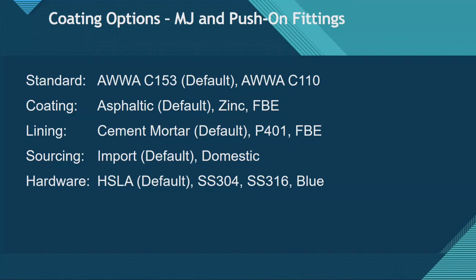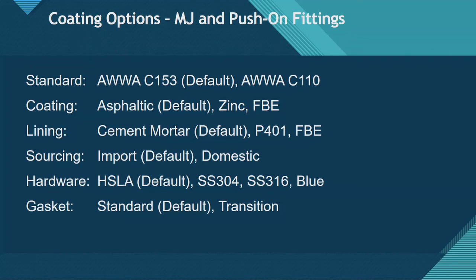Standard hardware supplied with fittings includes the joint restraint. The bolts are high-strength low-alloy steel, but you can also get stainless steel 304 or 316, or a blue fluoropolymer coating — we call it star blue — which is corrosion resistant and also helps with lubrication. Gaskets are SBR as standard, though you have other options depending on the application. For example, you might switch to nitrile if going into a hydrocarbon-contaminated area, but SBR covers you for the majority of installations.